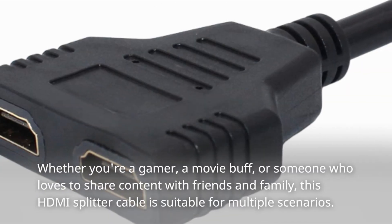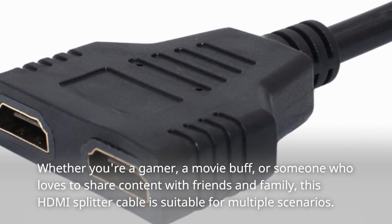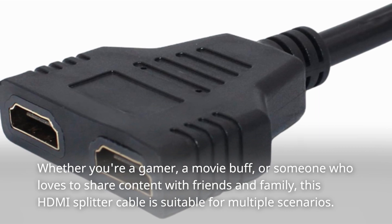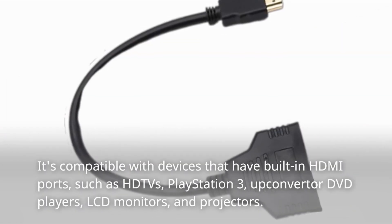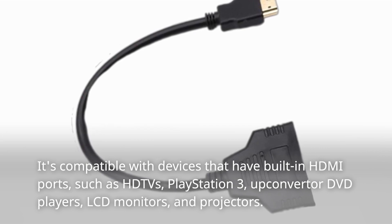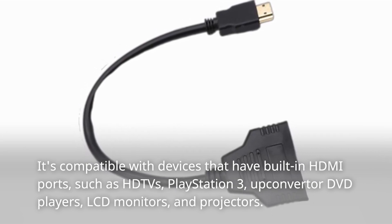Whether you're a gamer, a movie buff, or someone who loves to share content with friends and family, this HDMI splitter cable is suitable for multiple scenarios. It's compatible with devices that have built-in HDMI ports, such as HD TVs, PlayStation 3, up-converter DVD players, LCD monitors, and projectors.